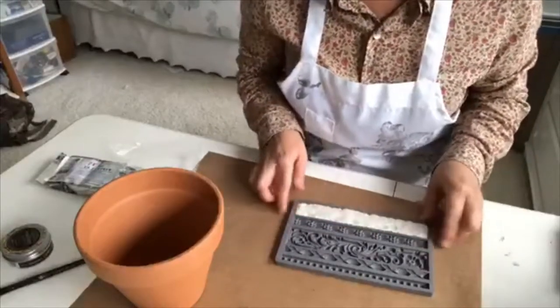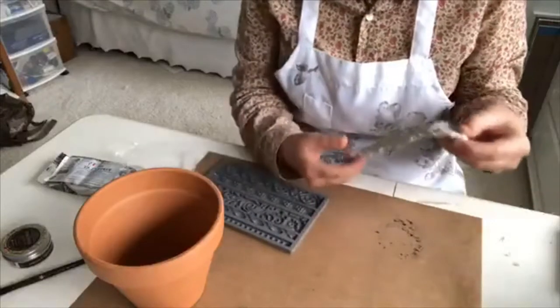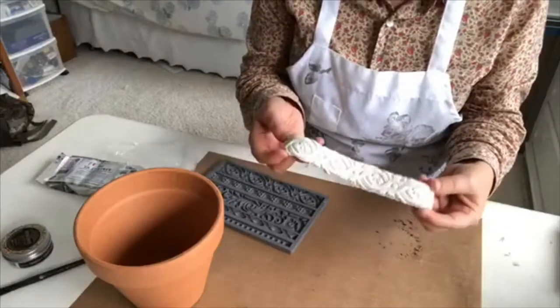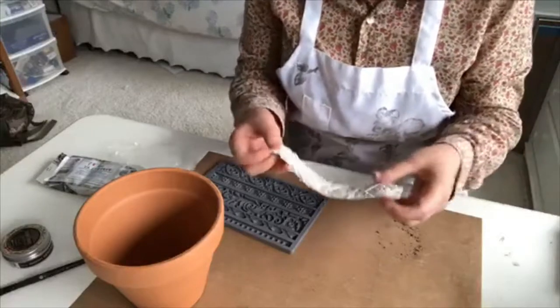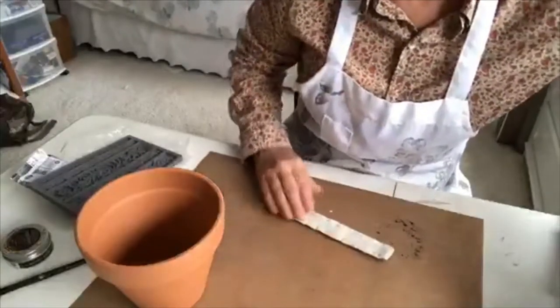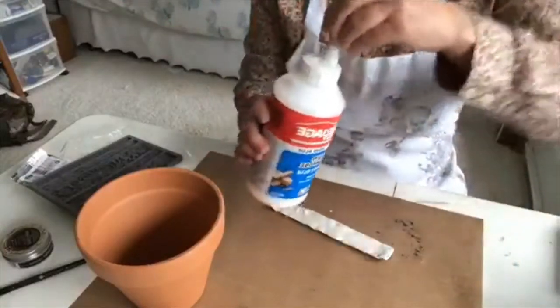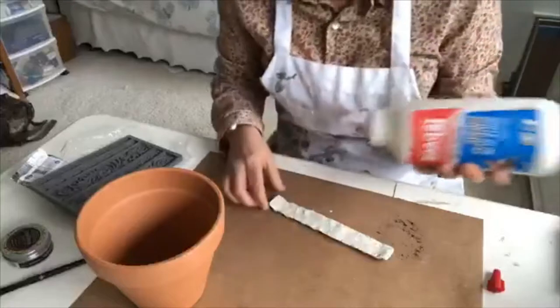I like this stiffer clay because you can take it out of the mold right away, and it gives great detail. For attaching it, this wood glue works great.